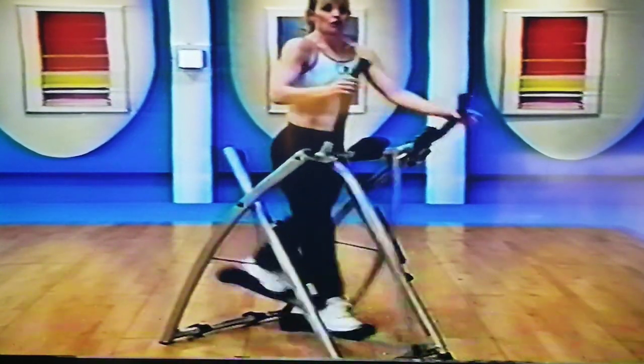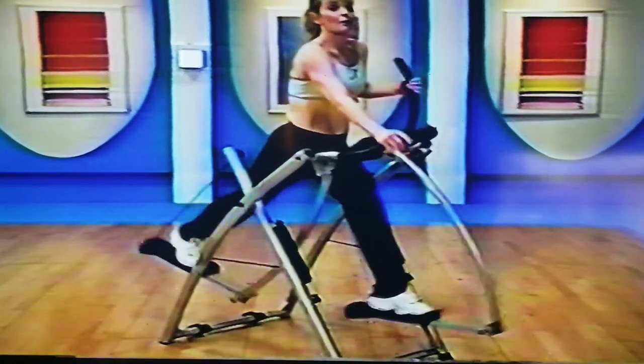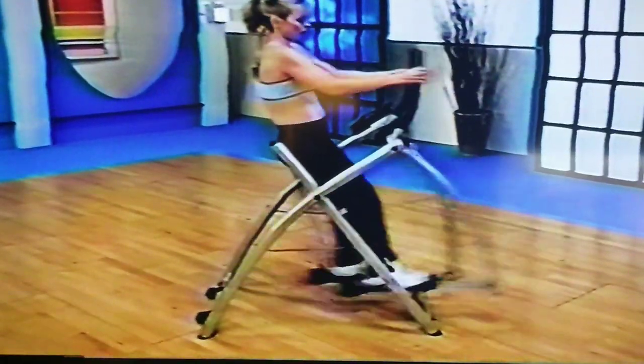Elbow right back to the ribs. Now remember how we were back on the heels in the beginning? I want you to come back again. But this time we're going to really start to lean back a little further forward.